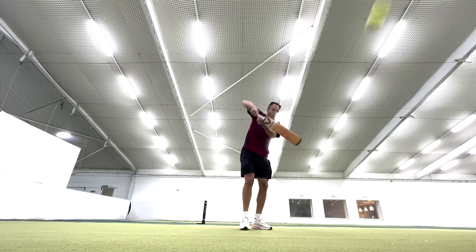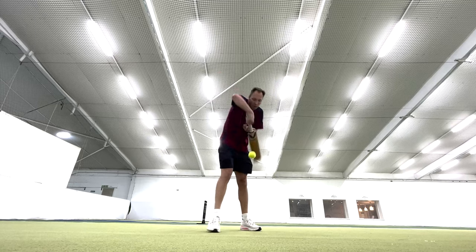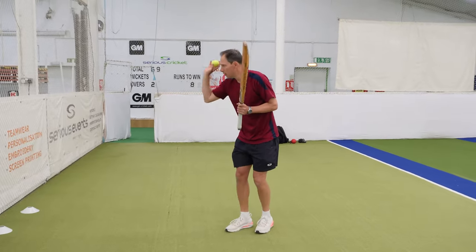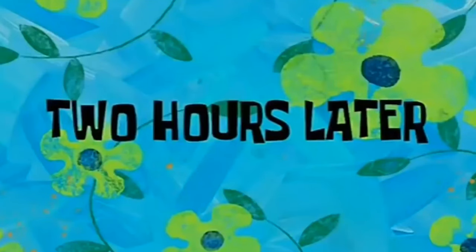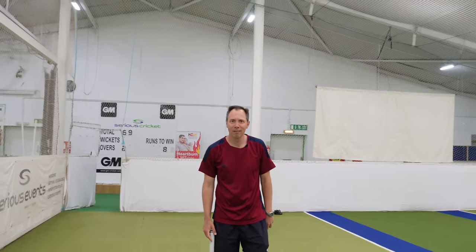Last but not least we can have a little go off the back foot too, making sure the ball bounces a little higher. This really puts you under pressure and you have to watch the ball onto the bat. Hours of fun to be had!